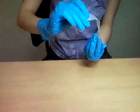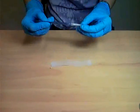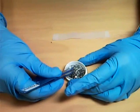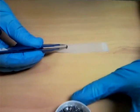Take a scotch tape and gently lay it down on a flat surface. Next, take clean metal tweezers and pick a thin graphite flake, and then place this gently onto the scotch tape.